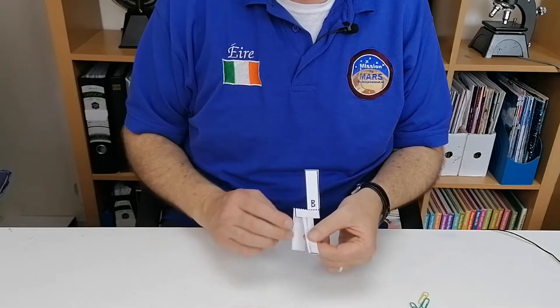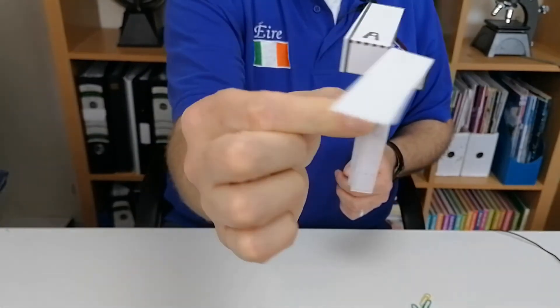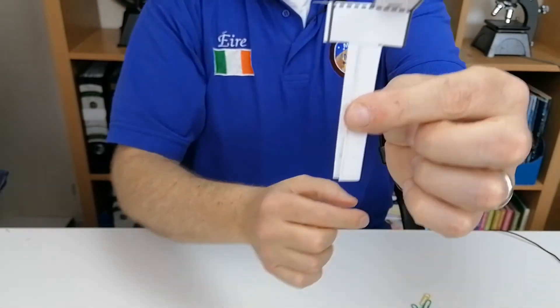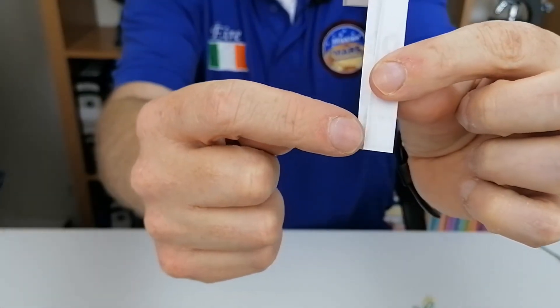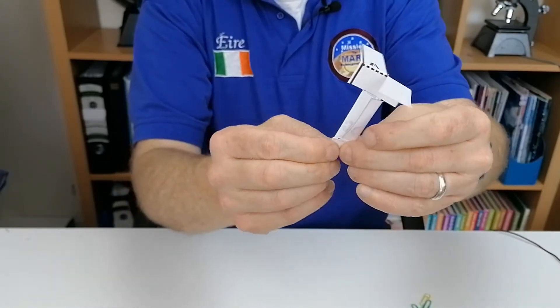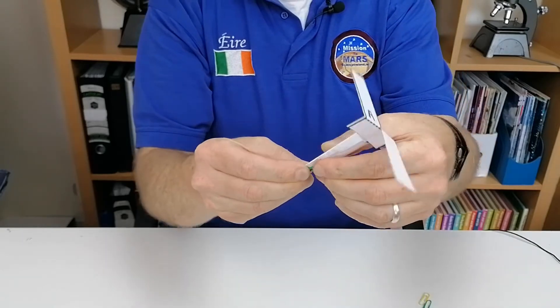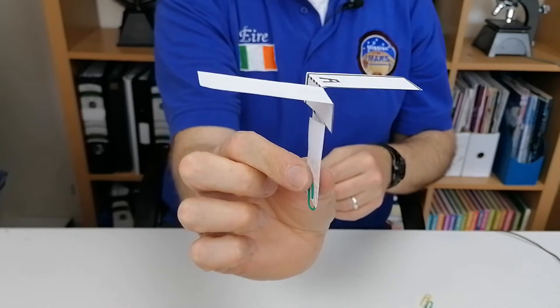That's going to create the stem of the rotocopter. So now you have the two blades of the rotocopter and the stem. We're going to shorten that up a bit — there's a dotted line you can see just through the paper. Fold it up at that point, then get a paper clip and put it over the end of it. That is the finished rotocopter.